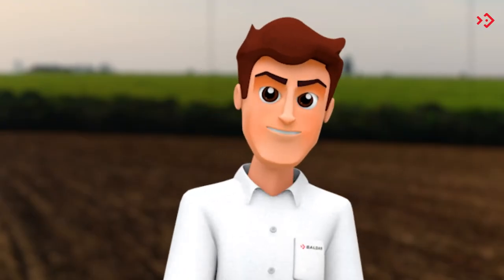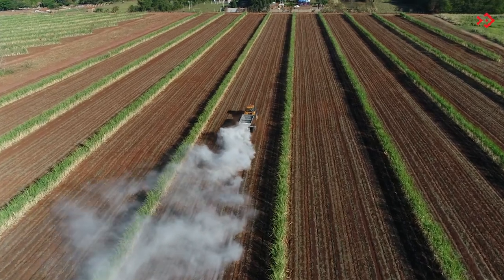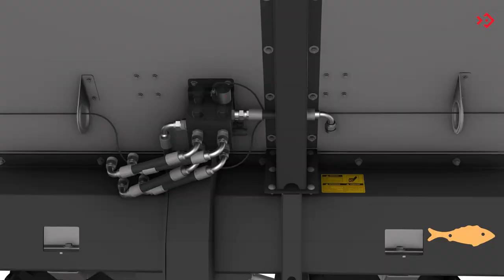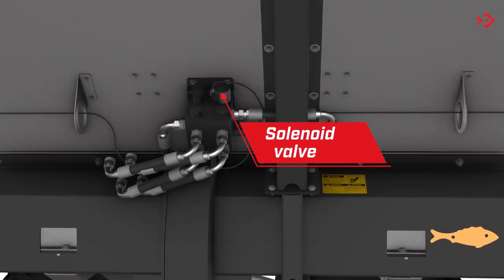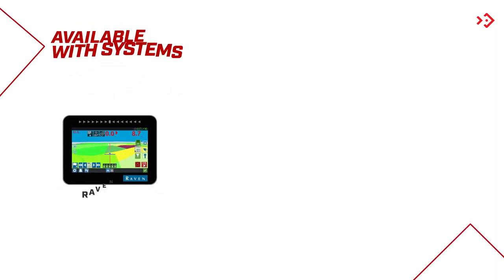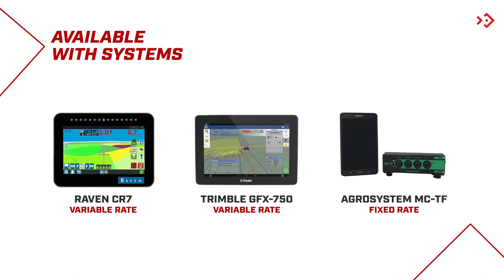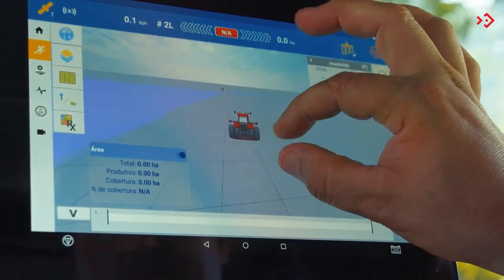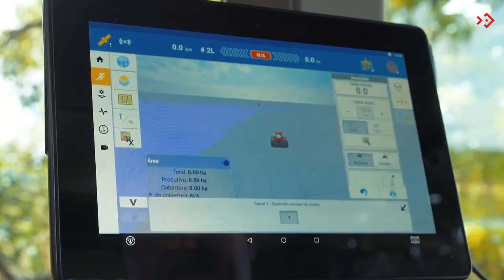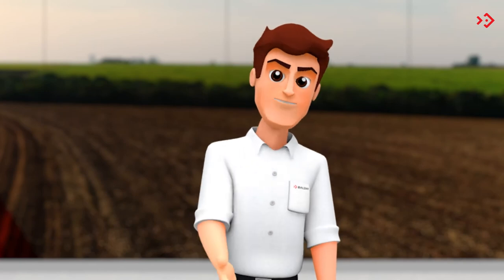Did you know that you can upgrade your spreader? Balden's staff offers options according to your needs. The Fertiliza can be purchased in two ways: without management systems, but with electrical and hydraulic systems already installed for a future acquisition of the management system; or with the variable rate management system, Raven or Trimble, or fixed rate management system, Agro system. These state-of-the-art systems provide application control of correctives and fertilizers to the soil through countless precision information. Always consult a Balden dealer to find out which options best suit your working condition.